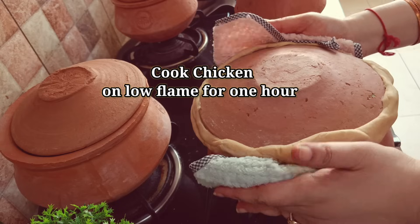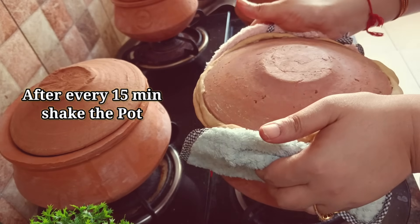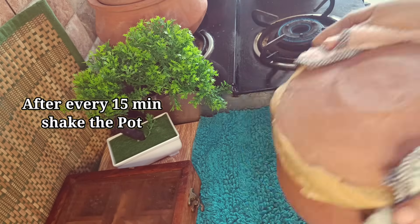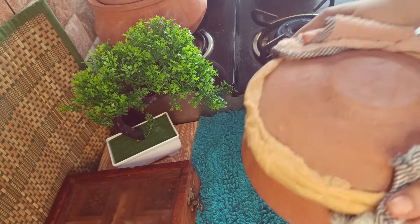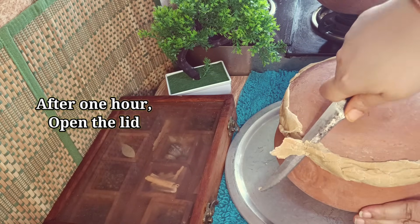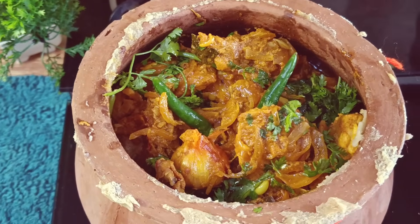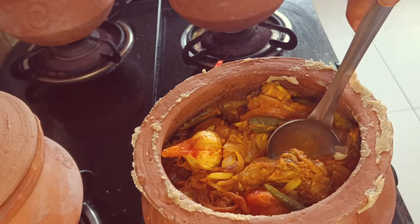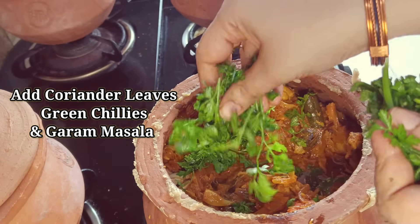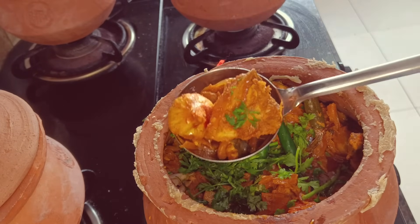Make sure the chicken doesn't stick to the bottom — mix your pan so the chicken is well combined. Now the chicken is ready. Remove it slowly and you can see it has come out beautifully. Add some green chili and hot sauce, and let it cook for another 3-4 minutes so the flavors increase.